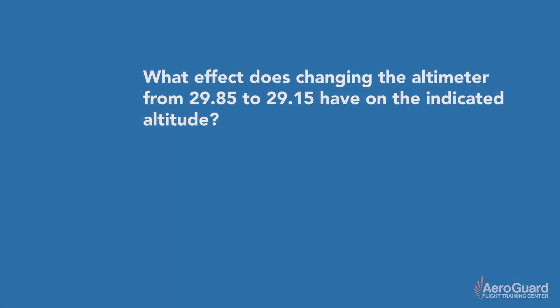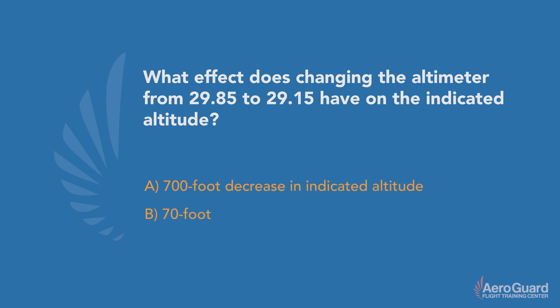We can use an FAA knowledge test question to help practice understanding altimetry. The question is: what effect does changing the altimeter from 29.85 to 29.15 have on the indicated altitude? The three possible answers are: a 700-foot decrease in indicated altitude, a 70-foot increase in indicated altitude, or a 700-foot increase in indicated altitude.